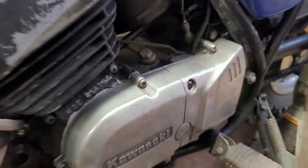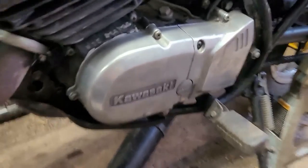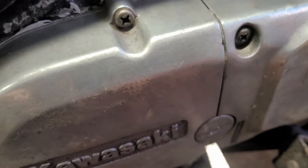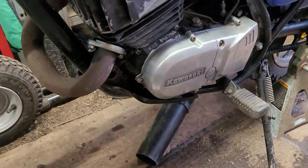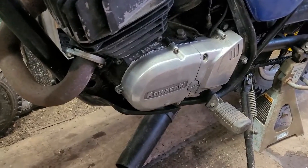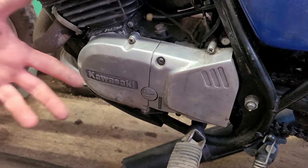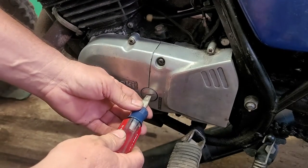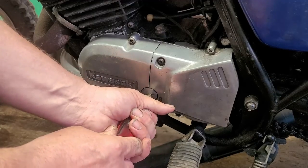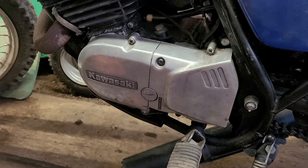It looks like someone was in here before — you can see a couple of mars, scratch marks — looks like they took a small blade screwdriver and tried taking the cover off. I'm going to show you guys how to take that cover off without marring it up. What is a mar? It's like these little scratch marks from trying to pry it off. I'm going to show you a little tech tip that's going to keep that from looking damaged — you're going to love this.